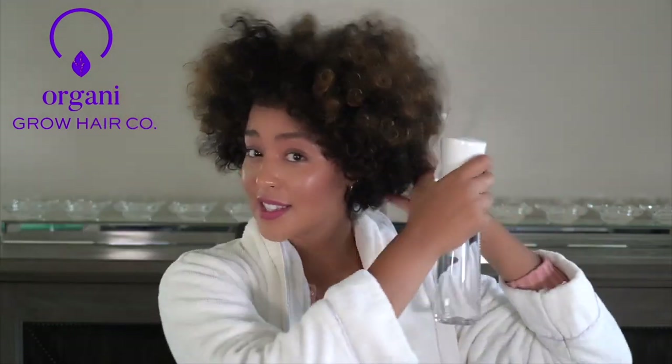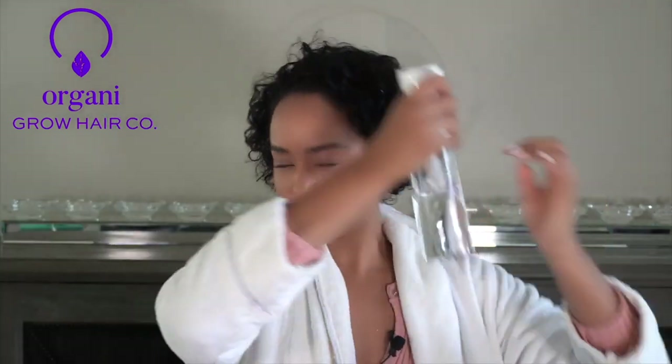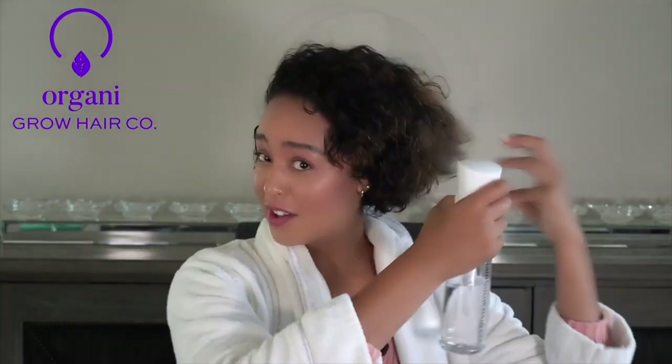You'll be able to find this and everything we talk about in the accessories portion on the website. Alright, 15 years later, we have supreme moisturization.